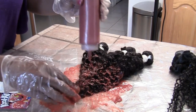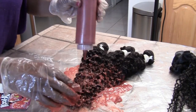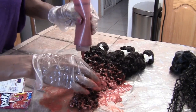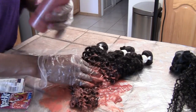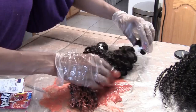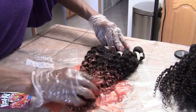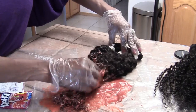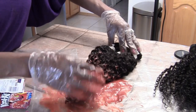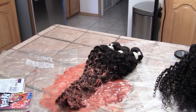I should also mention this is beauty supply hair, so it's mixed with a lot of fillers. I have one whole big bundle left to go, so I'm going to cover it with plastic and put it to the side and let it sit. I'll be right back.